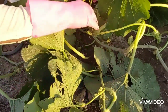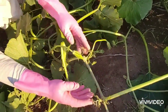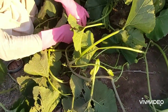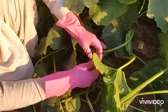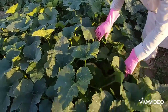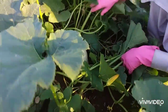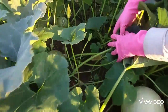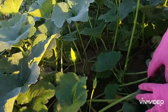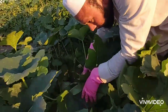After cutting the main branch, there was a female flower. In the second branch, there is also a male flower. In the third generation, there will be a female flower. There is also a second generation flower.